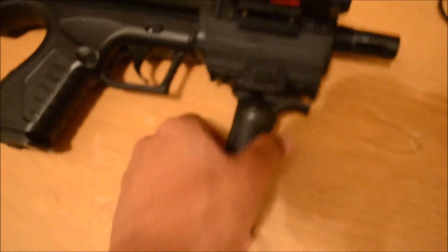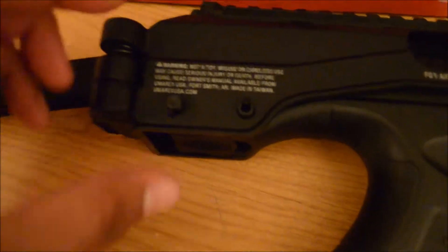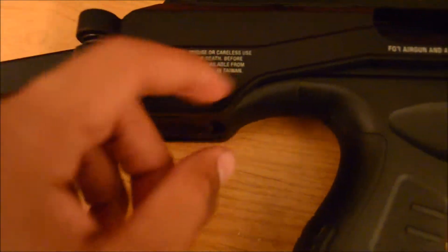It comes with a foregrip. When I ordered it, I was missing one of the screws or pieces, that's why it looks like that.